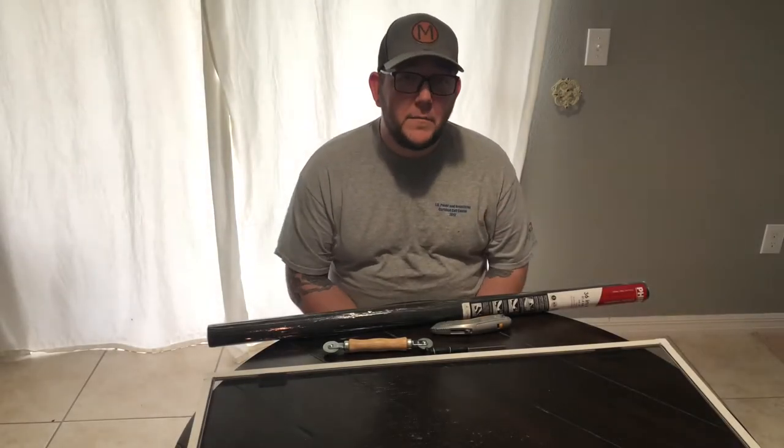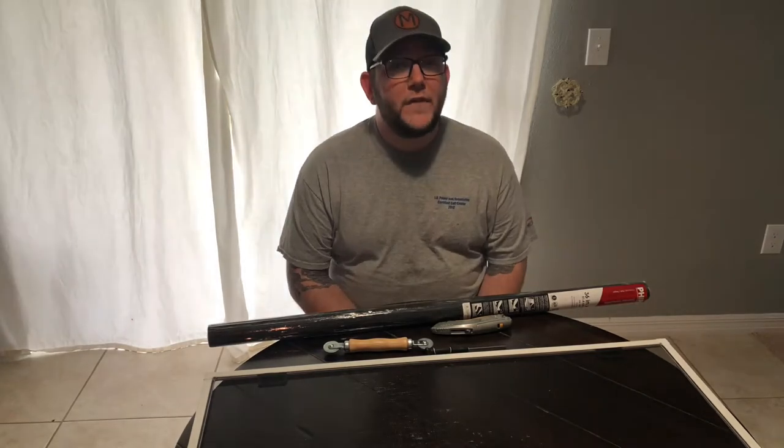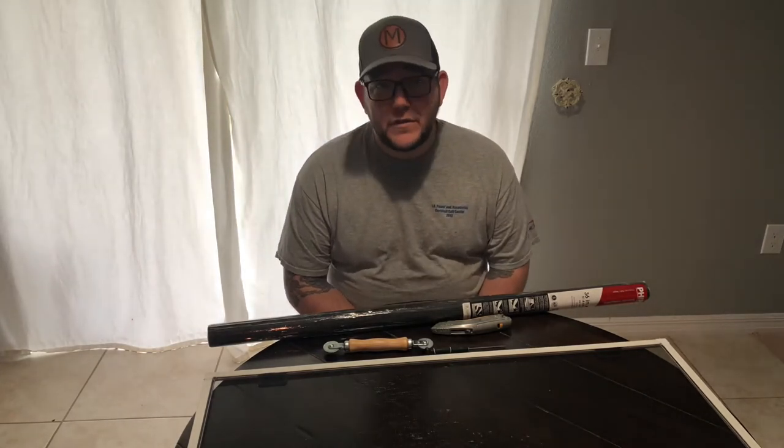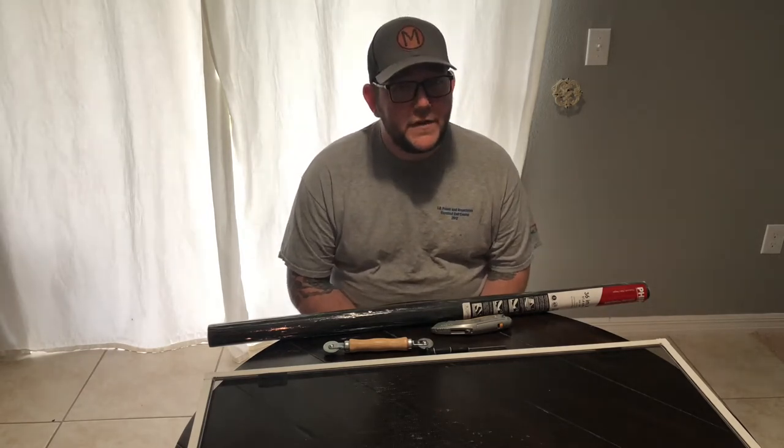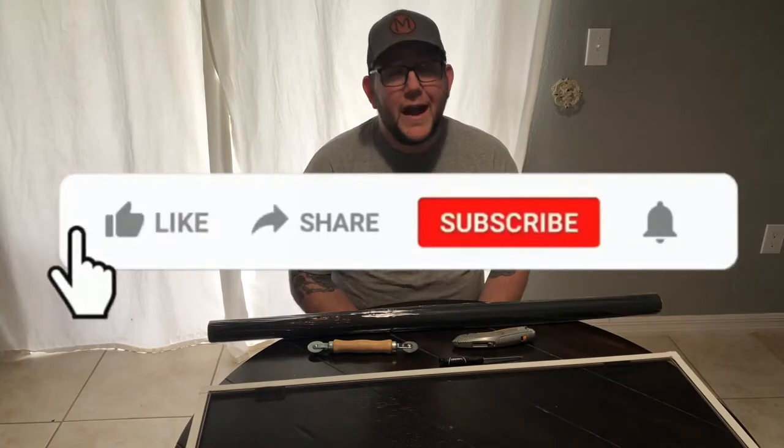What's up fam, how you doing? Thanks for stopping by Mom, Dad, The Girls YouTube channel. We are a family vlogging channel that does a little bit of everything. Today we're actually doing a DIY home repair — this is the reason you clicked on this video: to see how to repair your window screen.